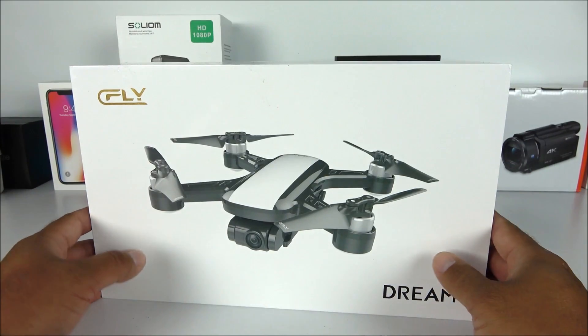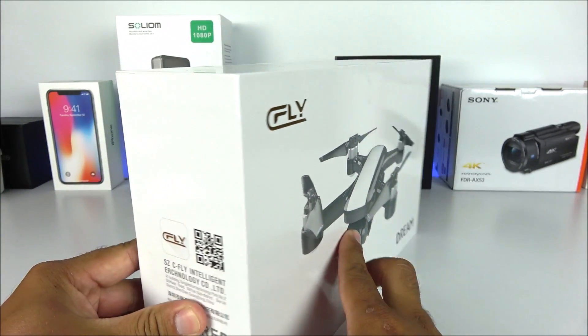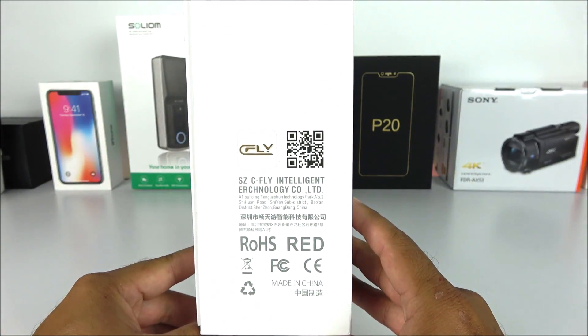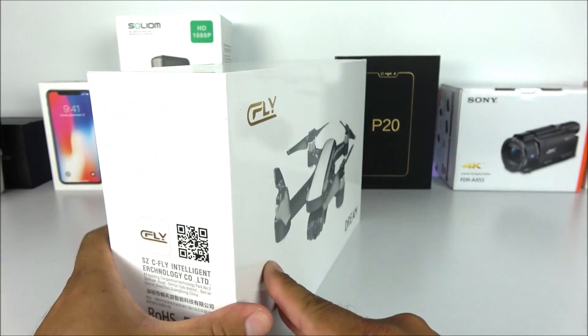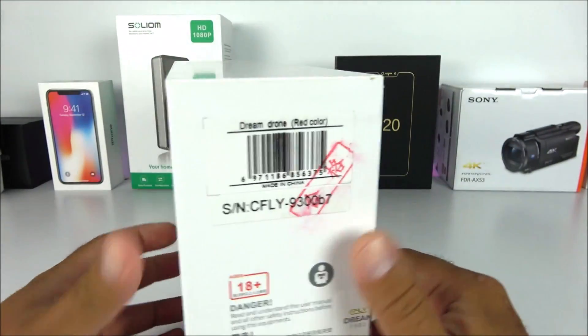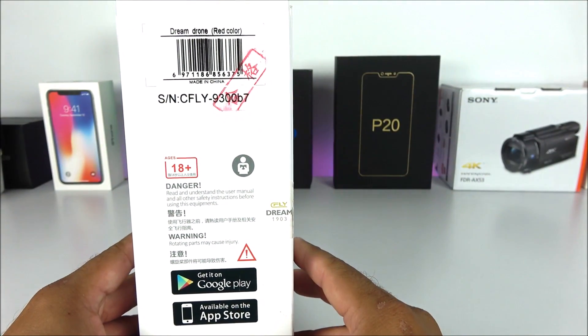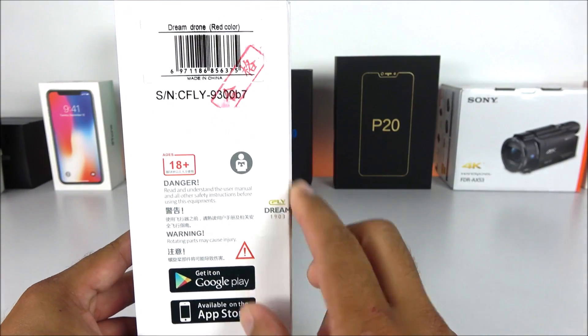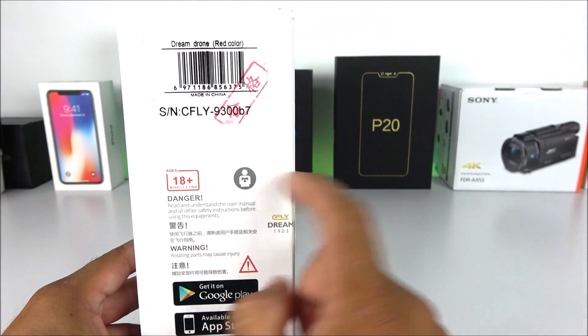Let's go ahead and get started with the unboxing, but first I want to show you around the box. On the side here we have a QR code so you can download the application and learn more about this drone — the manuals are already on the app. On the other side we have some barcodes telling us the color and everything about the drone. I got the red color version, and this is recommended for ages 18 plus.